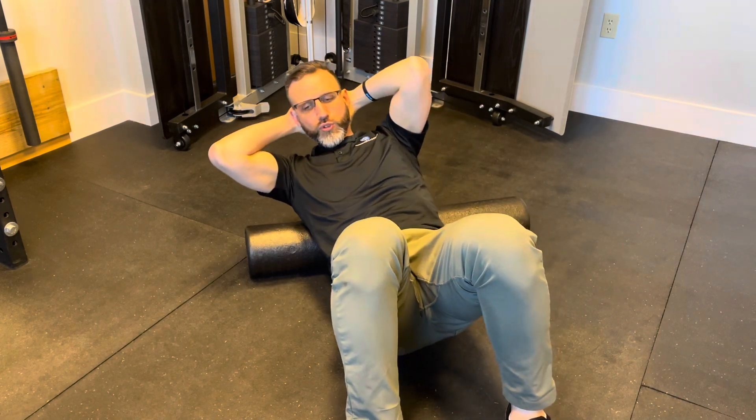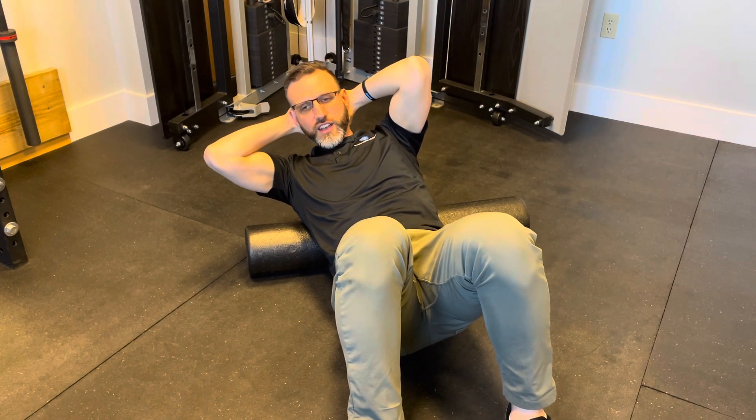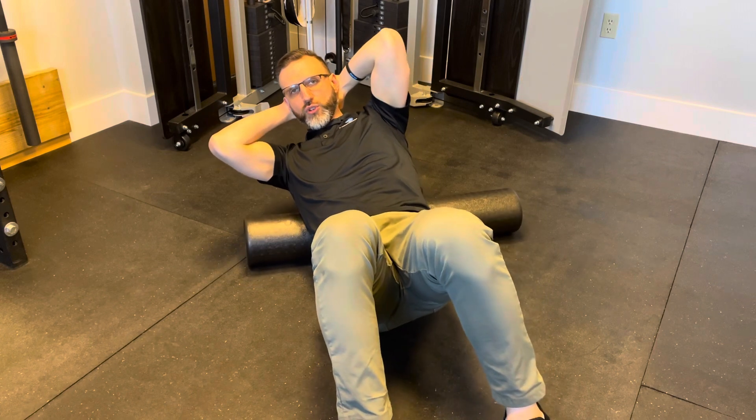So this is how it's going to go. We're going to start straight on the center of our spine just under our shoulder blades with the foam roller. As we come up, we're going to roll just a little bit to the right side, and then we're going to move up — the foam roller moves down.